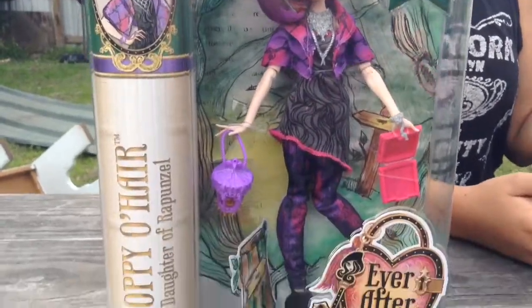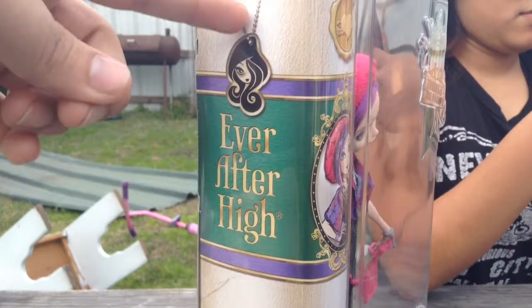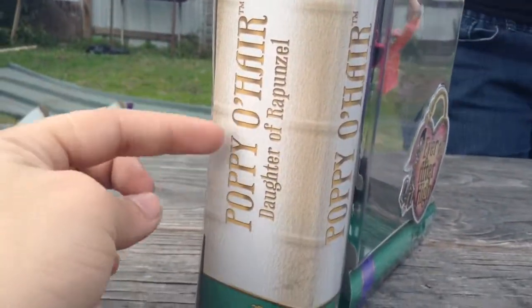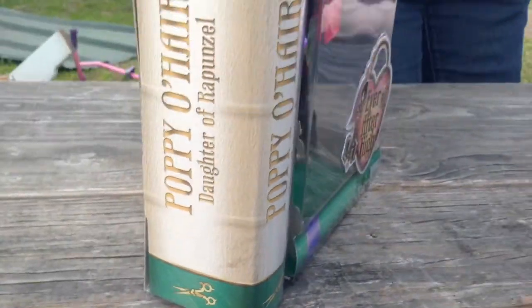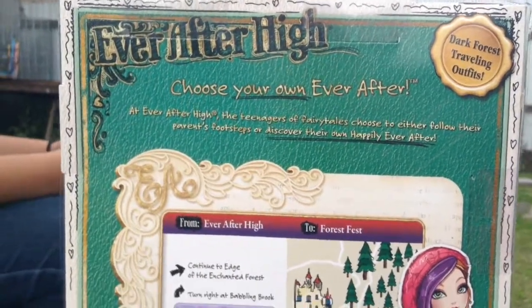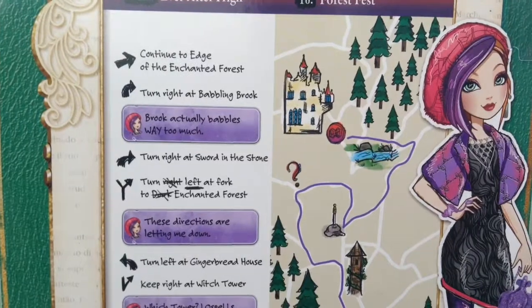Here we have the sides of the Ever After High packaging and the bookmark. It says Poppy O'Hare, daughter of Rapunzel, golden scissors. Sorry for all the noise, my cousin's out here. Now here's the back of the box — you can pause it and read if you want.